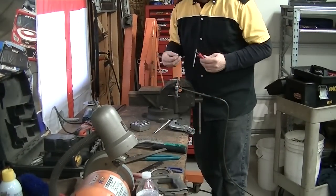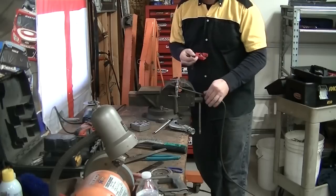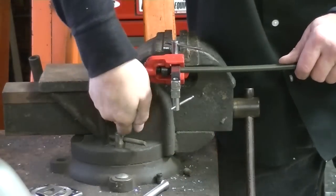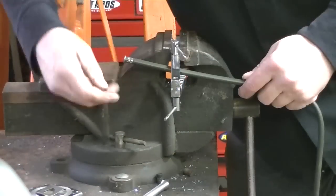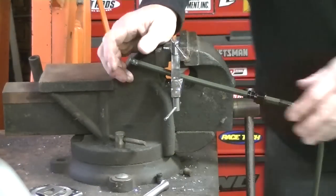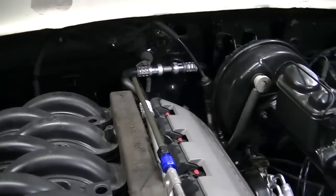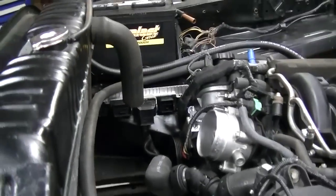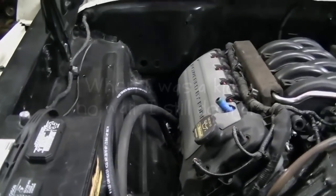Don't you hate it when you flare something perfectly and you forget to put the nut on? I did get all the lines flared properly, and I also got the line in for the vacuum that goes to the power brake booster. I got a bunch of the other plumbing stuff laid out — got it started. But every once in a while, especially on Monday nights, I have to take a break.